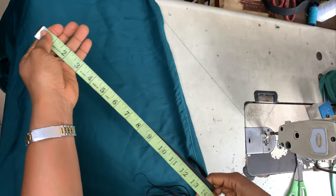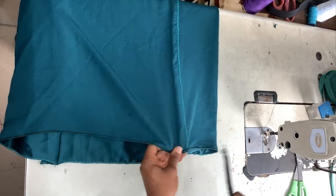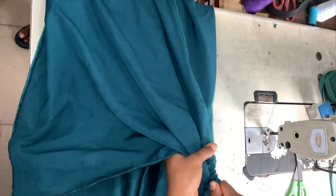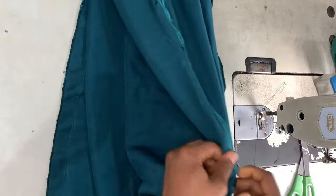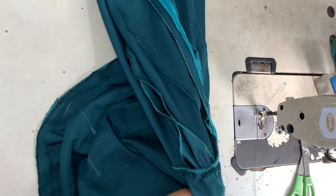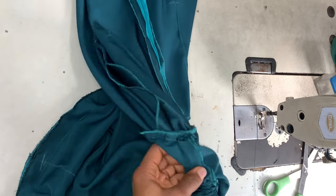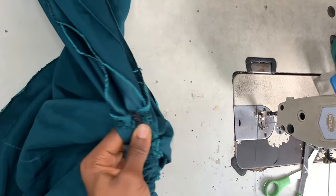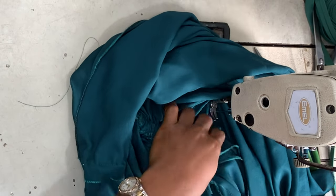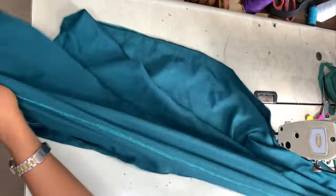I'm measuring my elastic — I'm using half-inch wide elastic. The length of my elastic is the desired finished skirt length; I want my skirt to be about 19 inches long, so that's the length of my elastic. I tied it onto a broomstick — you can also use a safety pin — and I'm inserting the elastic through that channel. Folding the allowance to one side and sewing it down creates a channel for the elastic to pass through. At the top it's closed, so just create a tiny slit or notch with your scissors so the elastic can come out. Once it comes out, hold it together with the skirt and tack it down to make sure it's secure. Tack the bottom part of the elastic as well to secure it.